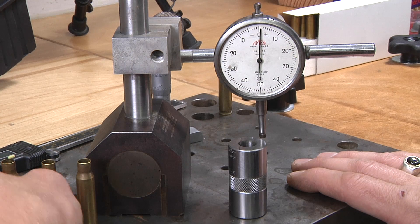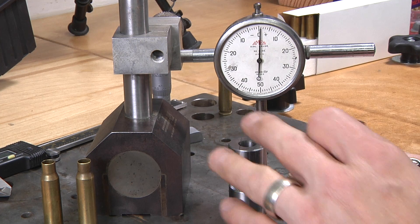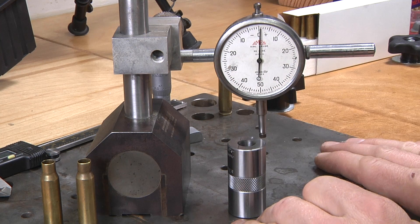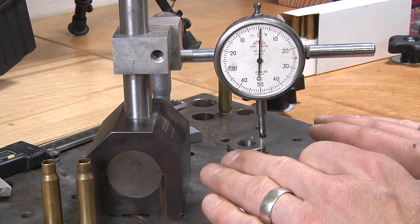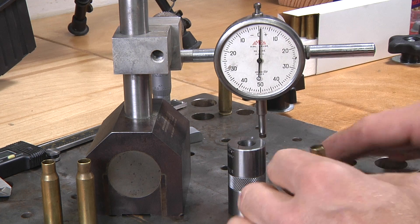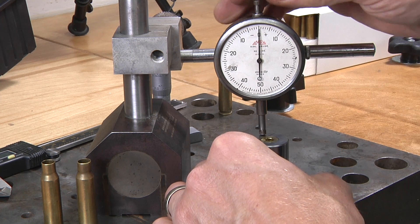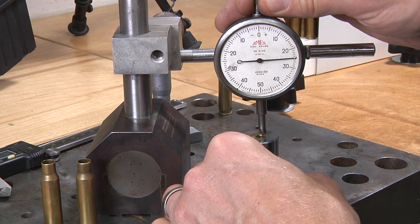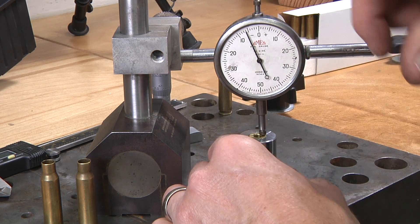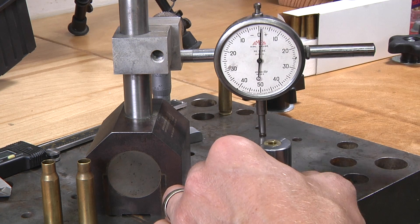Now let's look at three different conditions we'll see when setting up a sizing die to the recommended dimensions off the gauge — not off previously fired brass. That gives us the best results if we want this to be universal ammunition shootable from any rifle chambered in .308 Winchester. So let's drop a case in. Zero, negative five — just double-checking our setup. Here we're at almost negative seven. We've cranked down the sizing die just a little too much, so I would recommend backing that off just a hair.